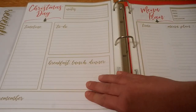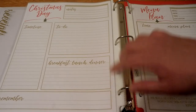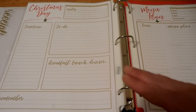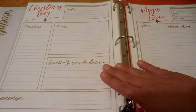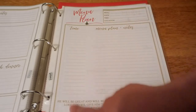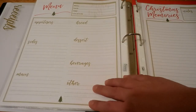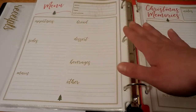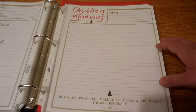Next sheet is Christmas Day — the big one. It looks like the Christmas Eve sheet with a timeline, notes, to-dos, breakfast, lunch, dinner, and reminders. Some people have a tight timeline with lots of people to visit or places to go, so having this helps keep everything in place. I also have my menu plan here to be detailed about what's going in the oven, when things need to be prepared, and all of that. The Christmas Day menu plan would be filled out a few weeks prior to Christmas so I can be buying what I need ahead of time.